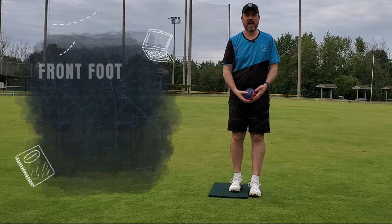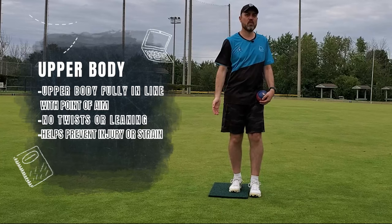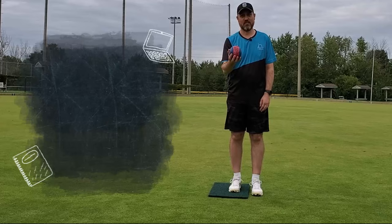Too close together and you start getting in your own way — it's a very narrow line you're trying to walk and you can get off balance. Shoulder width is recommended. Feet are pointed at the point of aim and everything else should go with it: legs, waist, torso, head — everything in this direction. No weird twists of the shoulders, no weird twists of the legs. That's where you're going to get injured and where funky things like turning the bowl are going to happen. Everything in line makes it nice and easy when you go through.